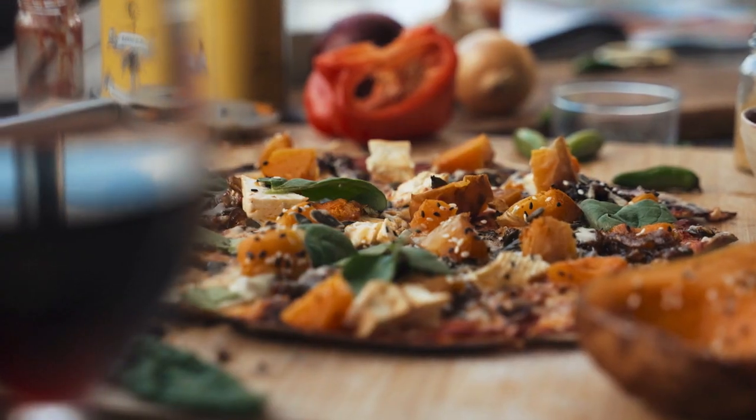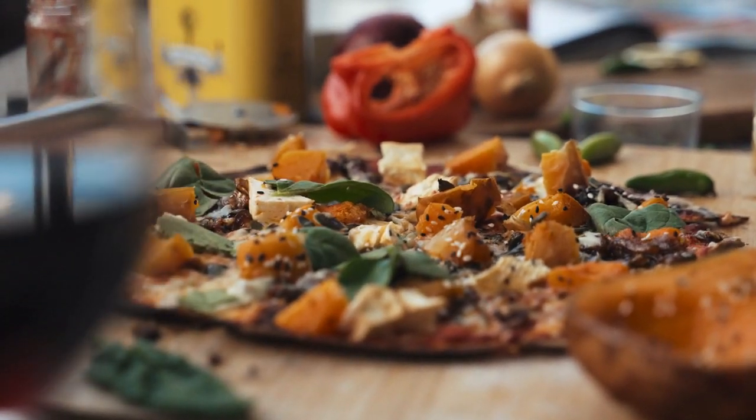Once you've done all the steps, it's time to bake your pizza. And now you can enjoy your homemade pizza with your friends and family.